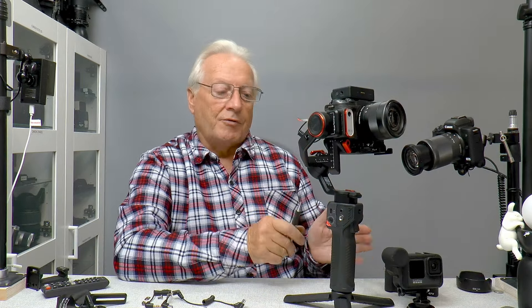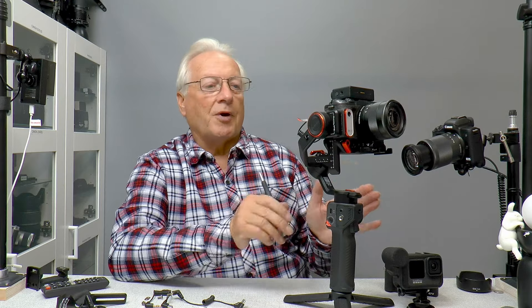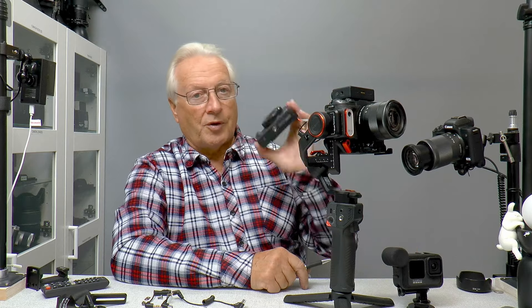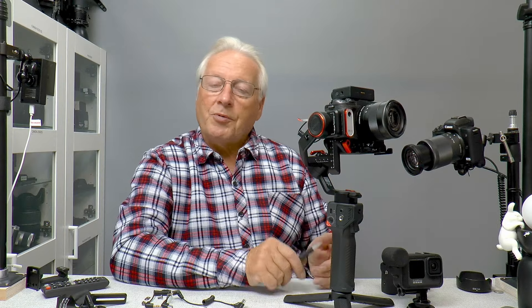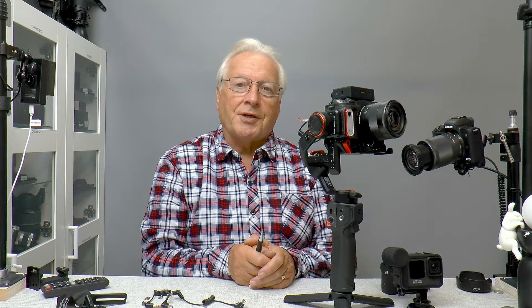So that's my review of this fantastic MT2 gimbal from Hoem. It really is a superb gimbal and does everything I want it to do. If you're only using a smartphone then the M6 is going to be the one for you, but because of the features here and the ability to use my Canon M6 Mark II or the smaller G7X Mark III, this is ideally the one for me. I hope you found this video useful - if so, do give me a like, and if you're not subscribed, hit the subscribe button. Until my next video, thanks very much for watching, and a big thanks to Hoem for sending this unit for review - thank you Jesse and goodbye.